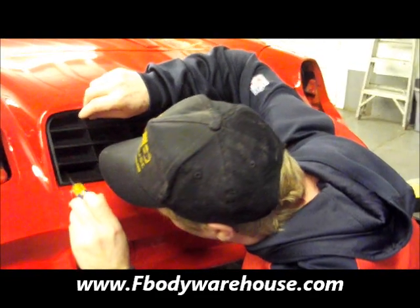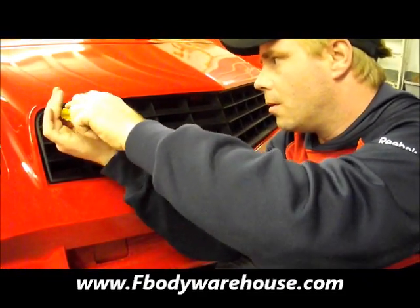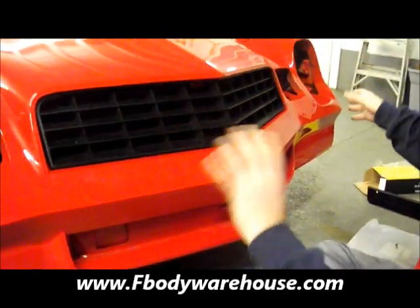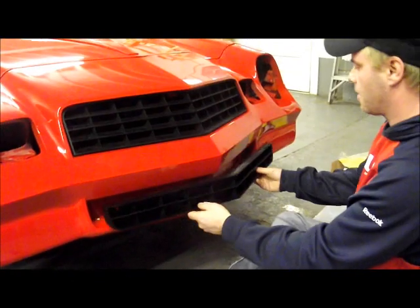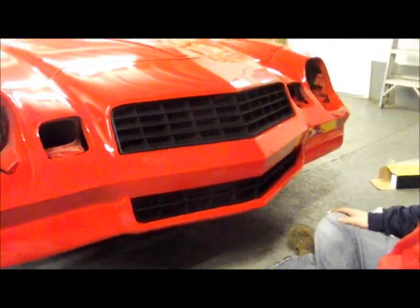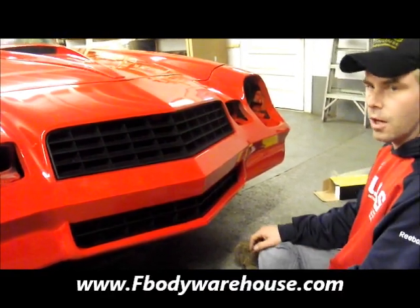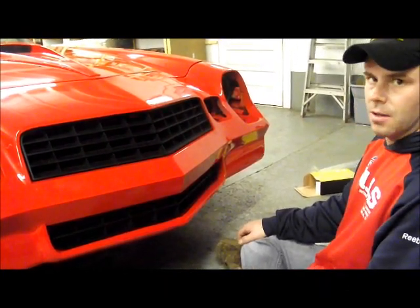The upper grille is now installed. You just want to get the screws tight — you don't need them screaming tight. That's the install. It's really going to set it off once we have the rest of our trim in place. We're also going to be shooting a video in just a minute on installing the lower grille onto this car. As you can see, it really helps a car with a new paint job to have new grilles on it. You can find all these products at fbodywarehouse.com. We've got well over 100 different installation videos for your 70 to 92 Camaro and Trans Am. We appreciate it and look forward to working with you.